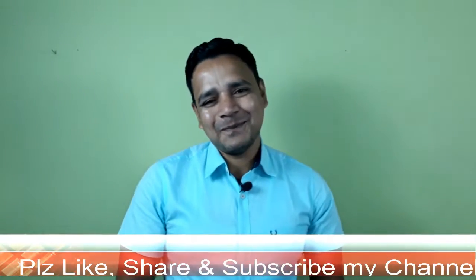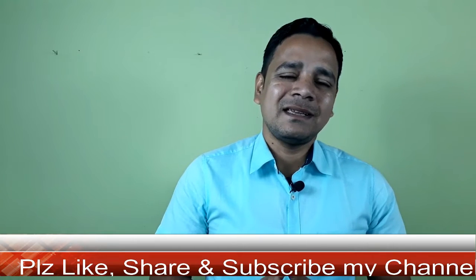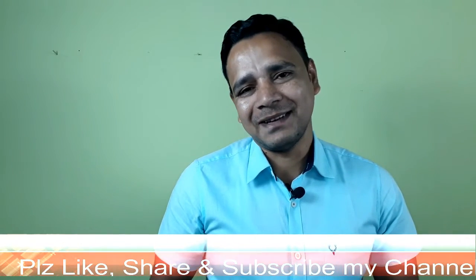Hope you friends liked my video. If you liked my video please give a thumbs up and keep watching. I will be coming with a new and interesting video next time. Till then, goodbye and have a nice day.